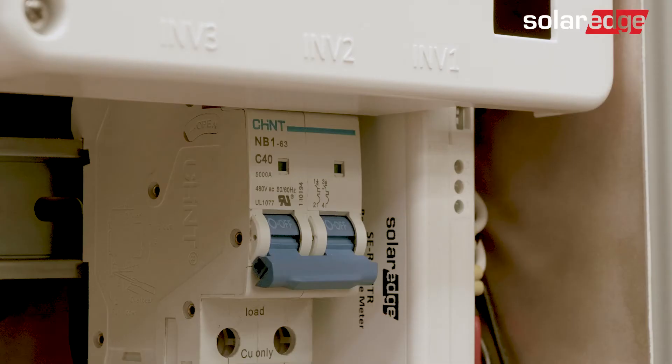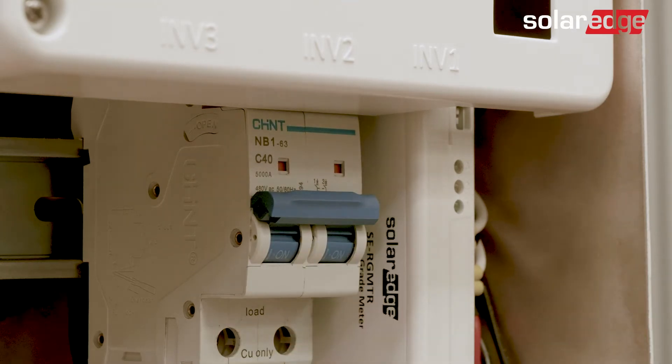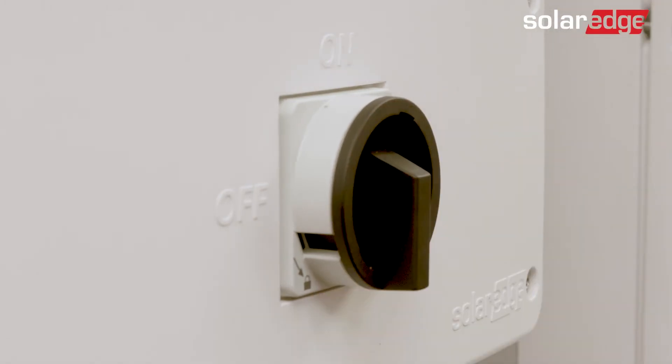Finally, before connecting with SetApp to the inverter, make sure that the inverter is connected to AC, and if there is a DC switch on the inverter, it should be on.